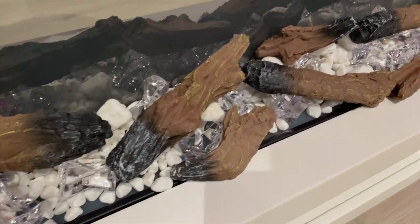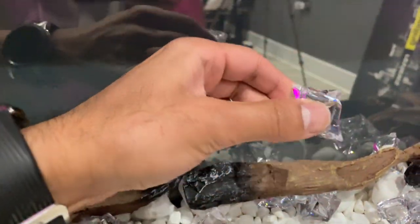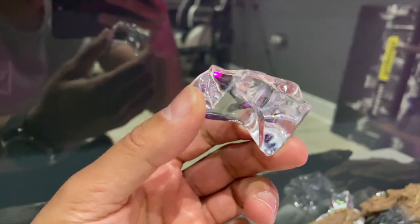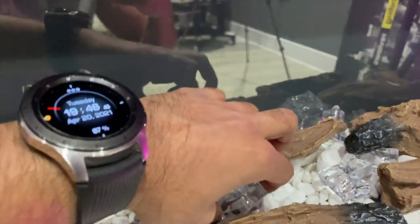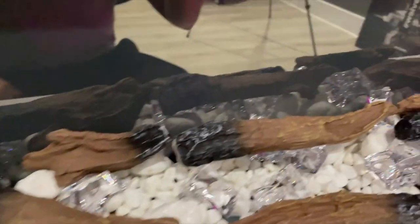Take a look at some of these — I really like this shiny crystal rock. That's really going to make it sparkle. Let's quickly look at the remote control before we turn this on.